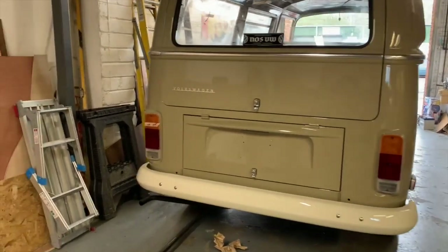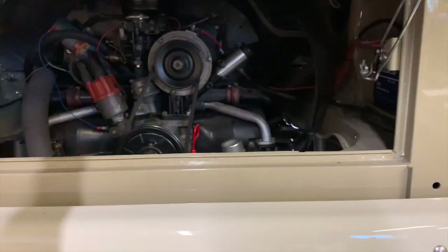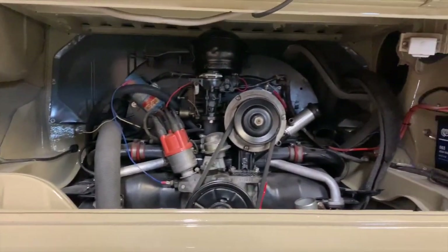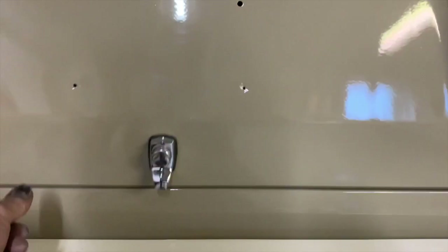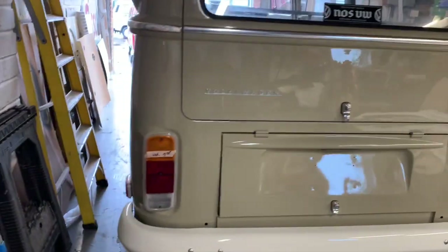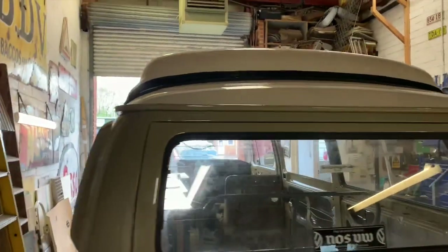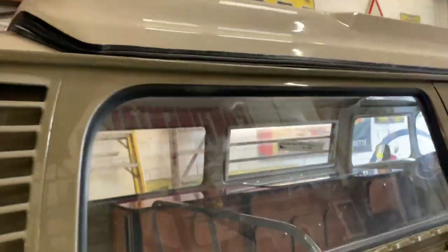Mechanically, all been gone through by Simon at NOSVW. All the receipts for that as well. In the engine bay, the engine's all been gone through by Luke at Gary Angel Racing. She's got one of our pop tops on — it's not fully fitted yet because we're waiting for the canvas choice.